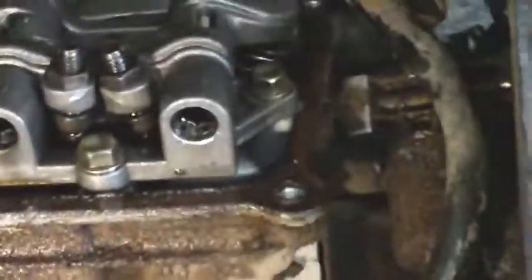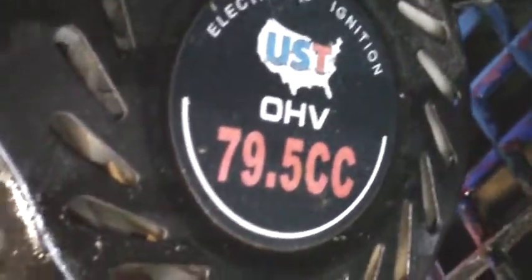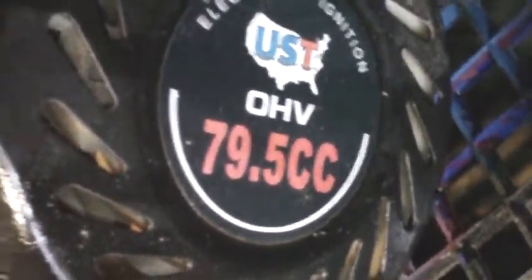Hey YouTube, it's Shawn here. We are working on another generator — this one is a UST 1350 watt generator with a 79 and a half CC engine on it. Not very big, but this is the problem.